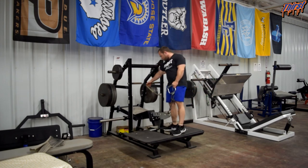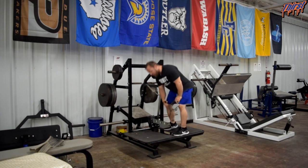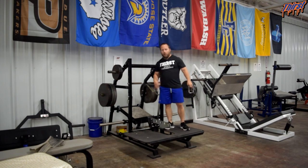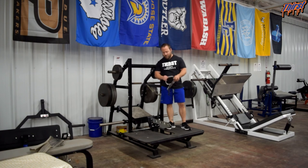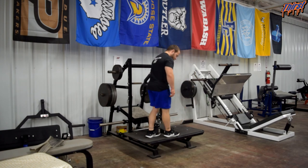And then just re-rack — we're good to go. So that is the Pit Shark Single Leg RDL. When it comes to programming, I really like about 8-12 reps per side, switching sides. The nice thing is you can just leave that hooked, come to the other side, and go again.